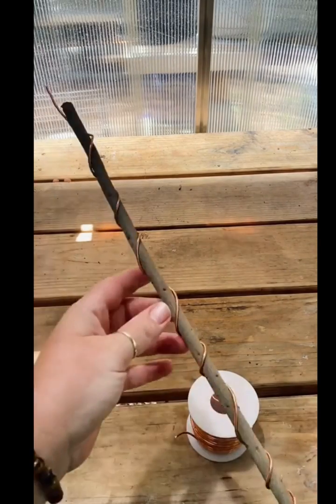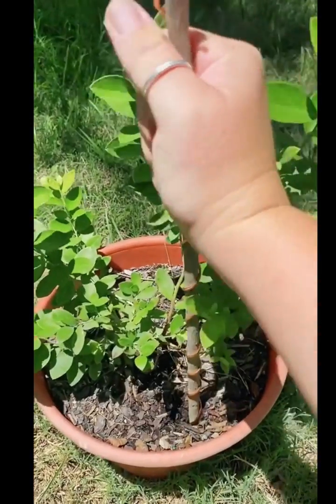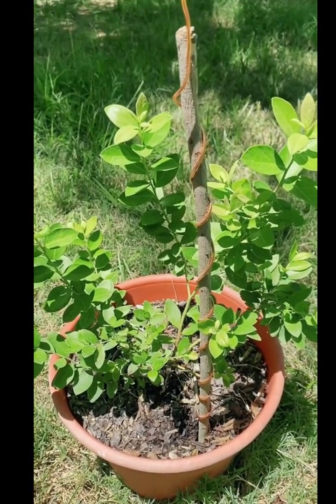Basically what happens is our soil starts to get dried out because the magnetism of the soil starts to deplete, and it pretty much becomes dead — there's no more life force or ether inside that soil. So we need to re-establish that, harness that, and bring that back. This is a simple technique you can use.